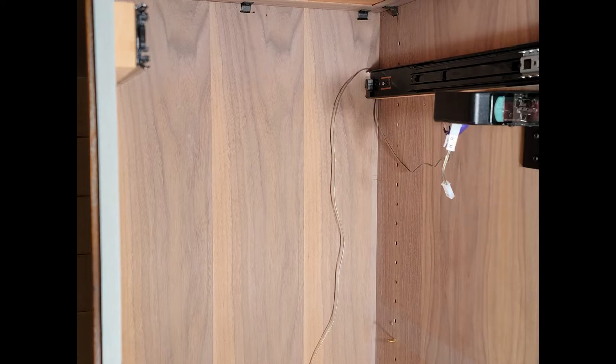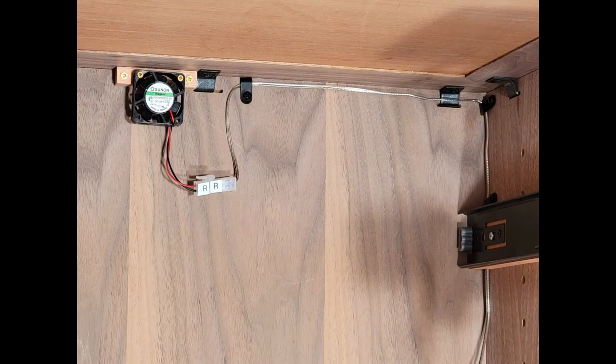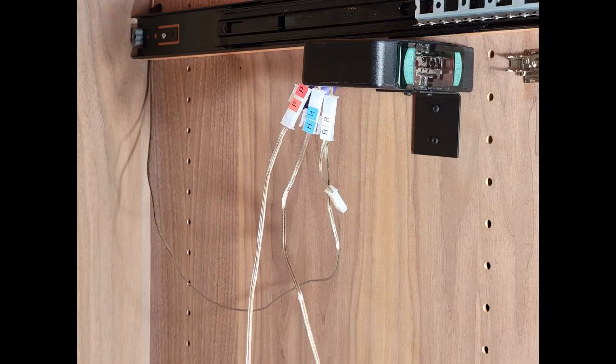We will start running the wires. Going with the recirculating fan, make sure you're connecting white R to white R, and then run the wire up to where you will have your recirculating fan attached. There are several cable clamps and screws to help keep your wire in place. With your recirculating fan in place, attach white R to white R, pulling the slack back down towards the control.